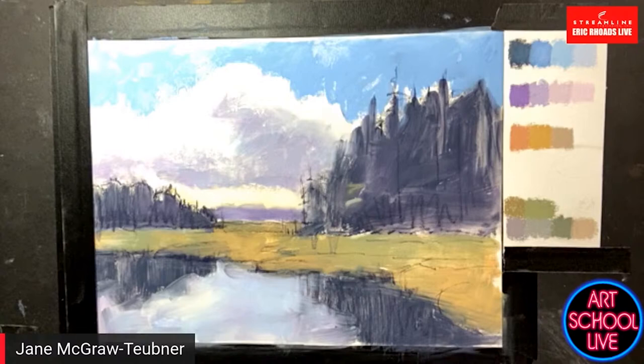Where in the Adirondacks did you paint this? This is Chestertown, not far from Lake George — a little bit inland, by Friends Lake and Loon Lake. I know just where it is — I have a home in the Adirondacks and we spend summers there. We have a big event in June, our 10th annual Adirondack event. Okay, go ahead and get started, and I'll jump in with questions from the comments from time to time.